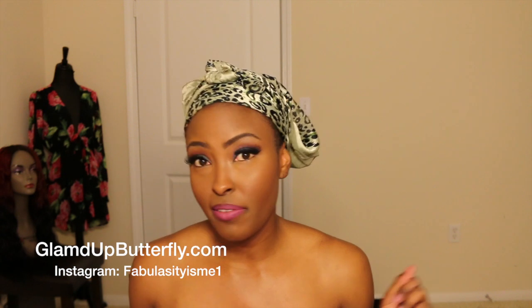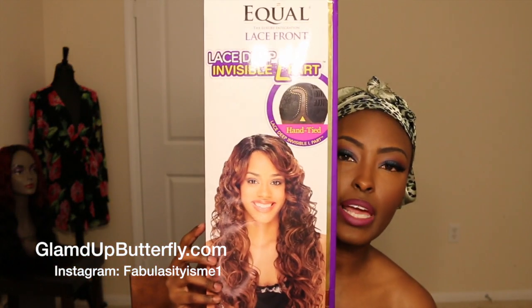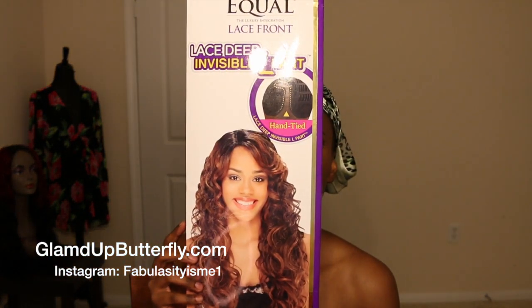Now today I want to show you guys these wigs that I have. They are synthetic wigs, so this is for you guys that don't want to spend a ton of money on hair — you just want something really cute and quick. I got them from elevate styles.com. I actually got all these wigs like eight months ago, a long time ago when I was living at my other place. I was cleaning out my hair stash and I seen them and I was like, I have to make a video on these wigs because they are the bomb.